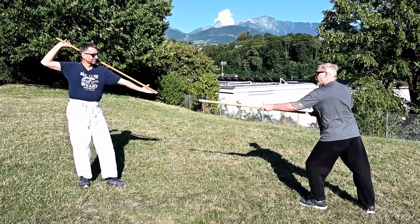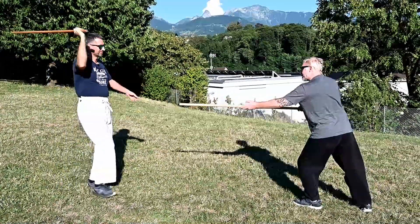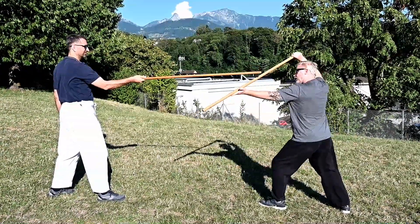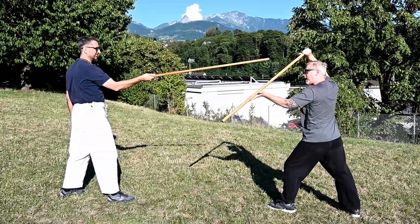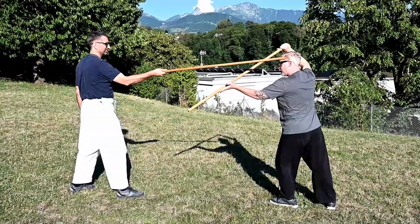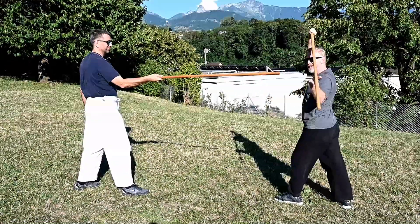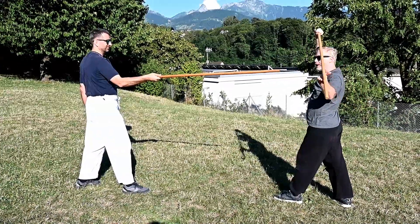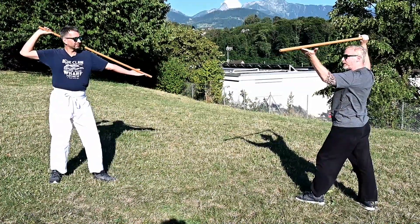From here he's going to do what's called a tomo uchi — he's going to swing around for the side of the head. As he does, I'm going to draw the jo up at an angle where I can receive the impact of the jo without it hitting my head. I don't want to be too far forward, too far up, or too far to the side, because he can still hit me. There's a really specific angle here where I'm not completely forward but about 45 degrees to the side.